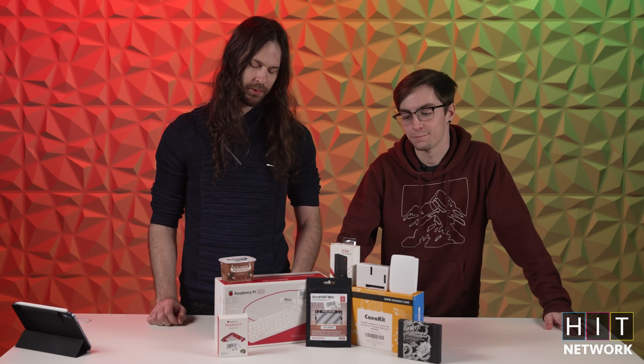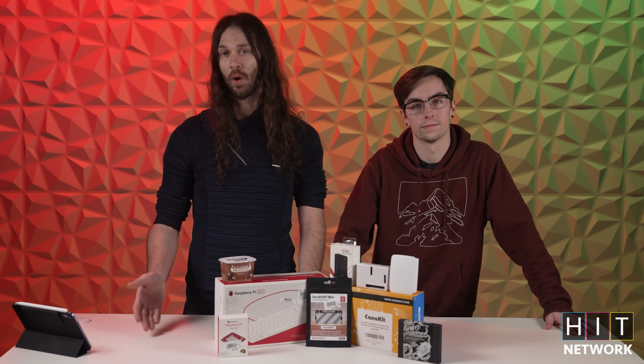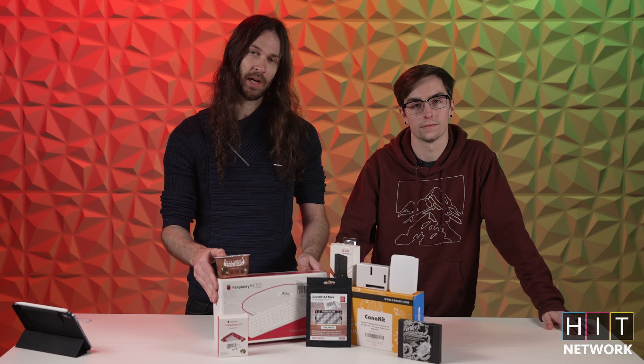These are super fun little toys. With Arduino, for example, you have to connect it to a computer and then go ahead and put the code on it. Versus this — you can actually put an OS on it.